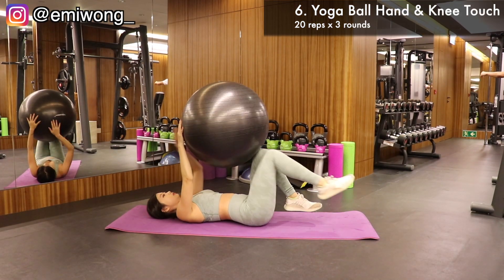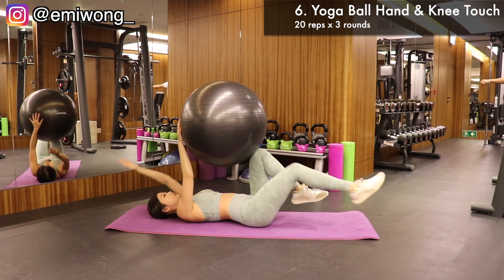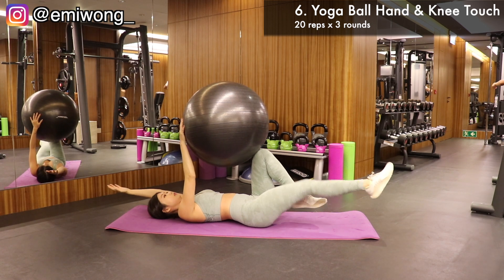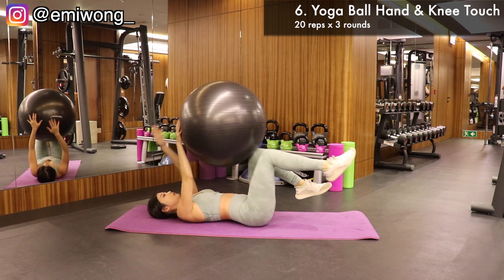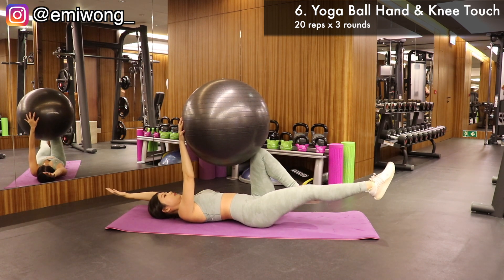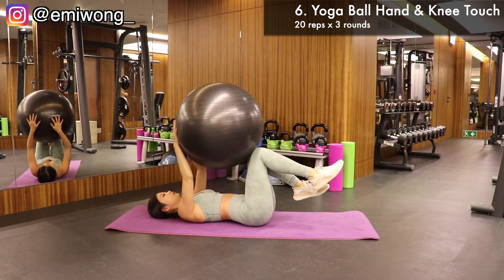Sixth is a challenging one — yoga ball hand and knee touch. Hold the ball up with your hands and bent knees. Then lower one arm and also the opposite leg down, keeping both off the floor. That's one rep. Alternate sides for 20 reps, 3 rounds. Your abs and core should be on fire right now — enjoy it. Remember your sexy abs goal.